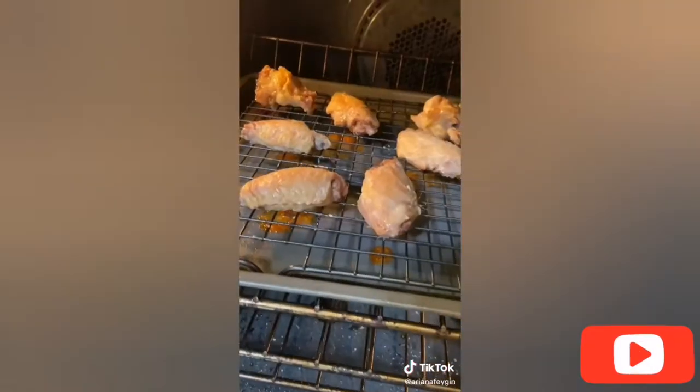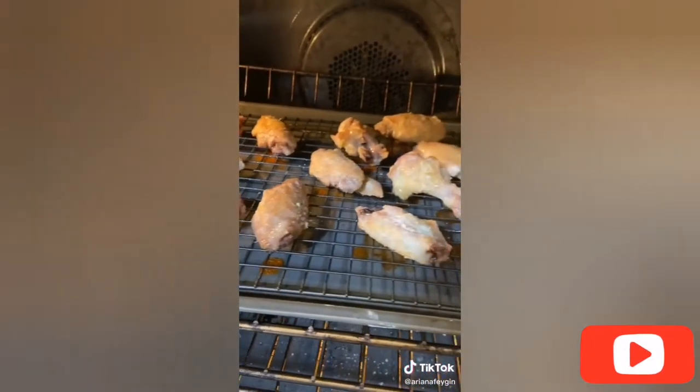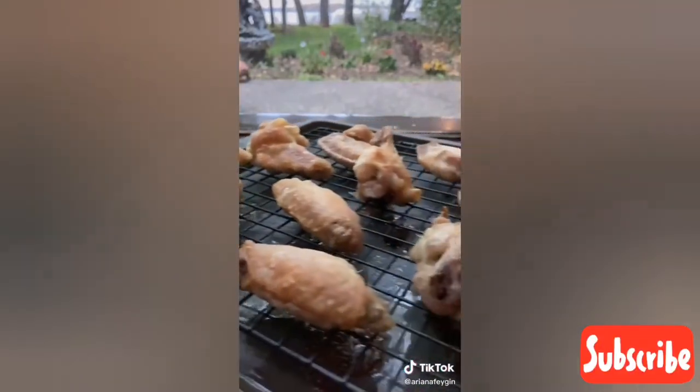Start by baking them at 250 degrees for about 30 minutes. This is going to help dry off the outside and get them super crunchy, then crank up the heat to 425 and bake for 15 minutes more.